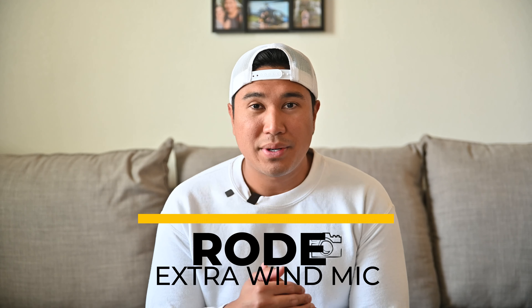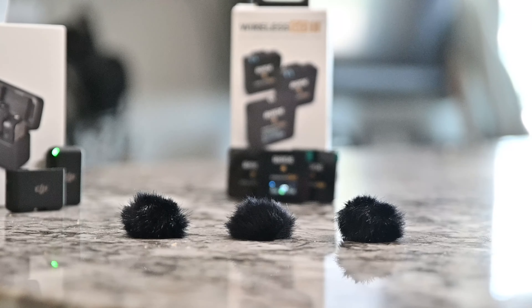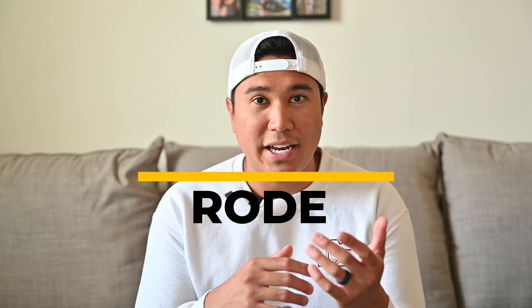The second thing I like about the Rode is that it comes with three wind mics. You really only need two since it comes with two transmitters, but having a spare is nice just in case one gets lost during a shoot or bugs out. You have that peace of mind. The final thing I like about the Rode versus the DJI is that the backup recording is automatic once you enable it inside the Rode Central app — turn on your receiver and transmitter and it starts your backup recording.